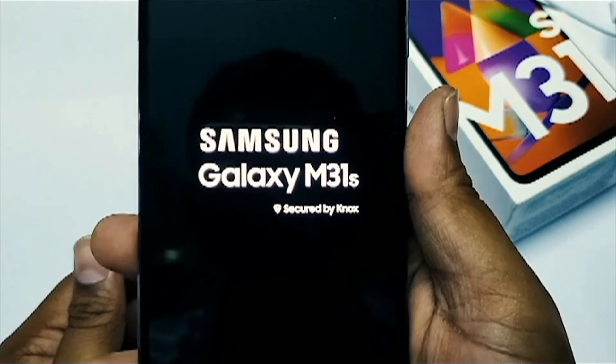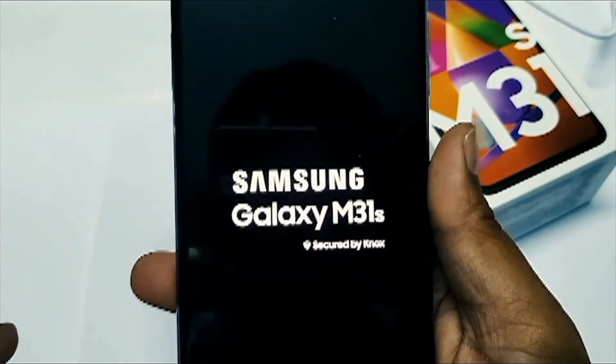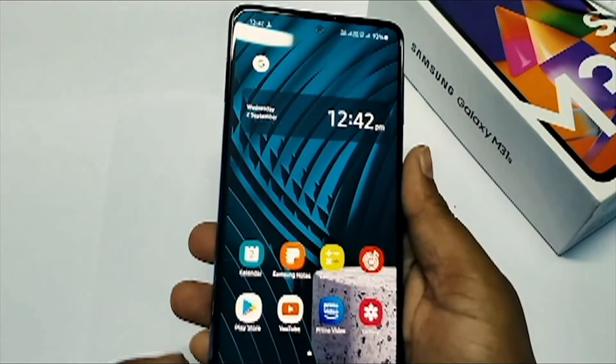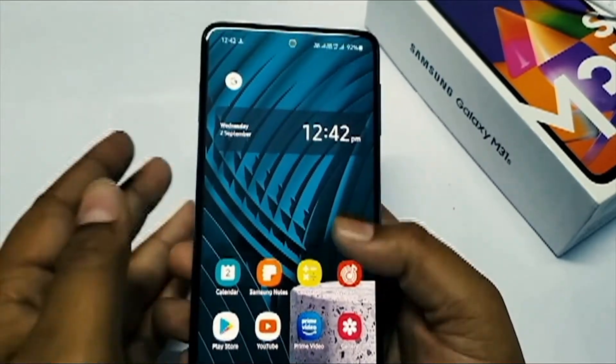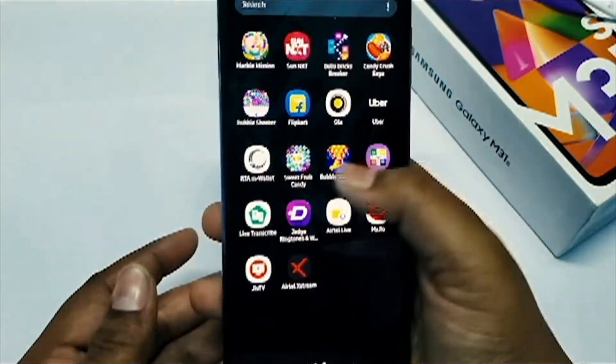When it comes to build quality, I did like the build quality of the phone. The phone comes with a plastic body on the back — it doesn't have a glass back — but the finishing of the plastic body is very good. I have already set up the phone for my personal use.